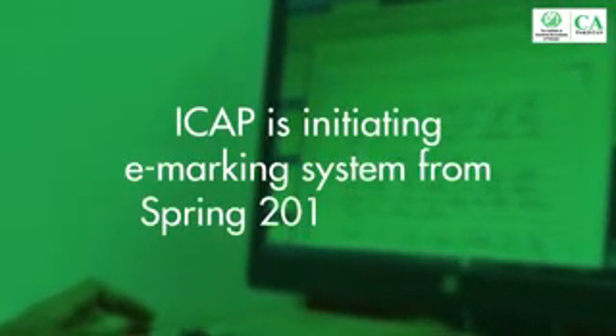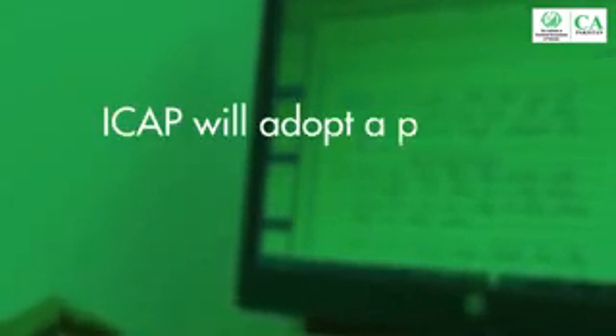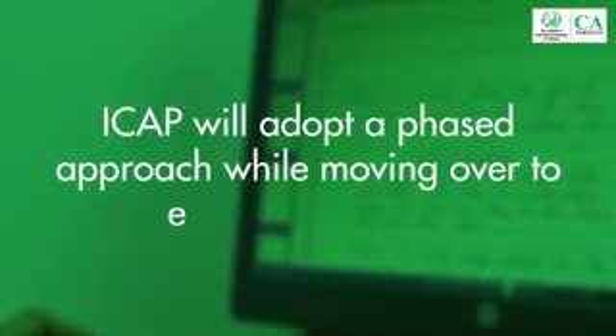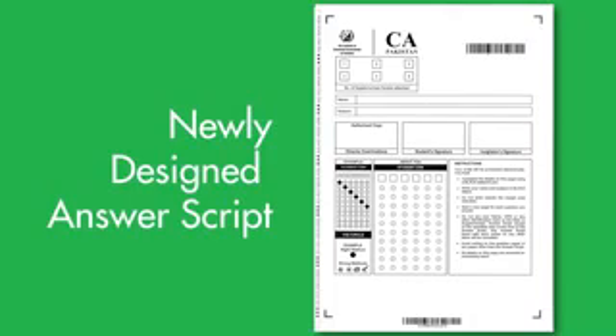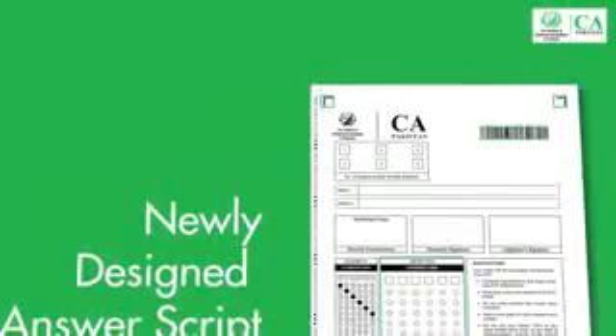ICAP is initiating an e-marking system from spring 2019. ICAP will adopt a phased approach while moving over to the e-marking system. In order to meet the requirements of the e-marking system, ICAP has redesigned its answer script with machine readable features.